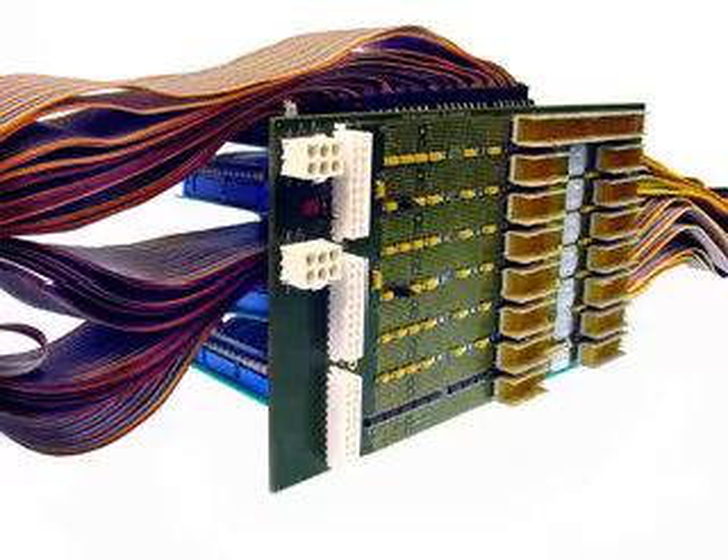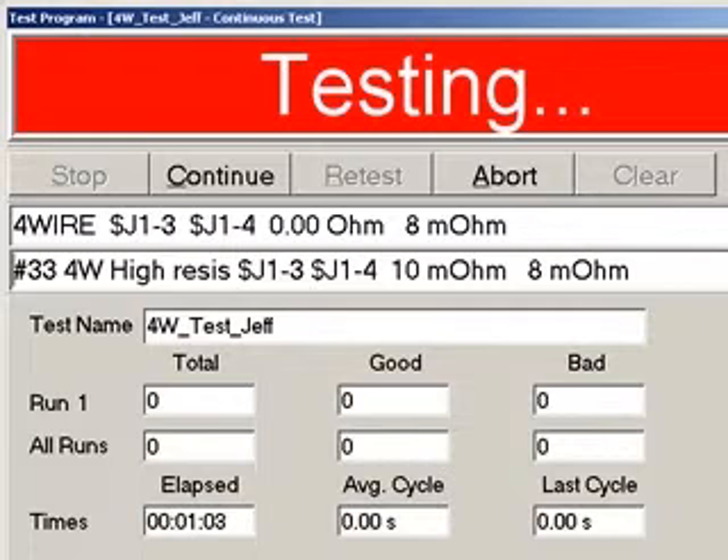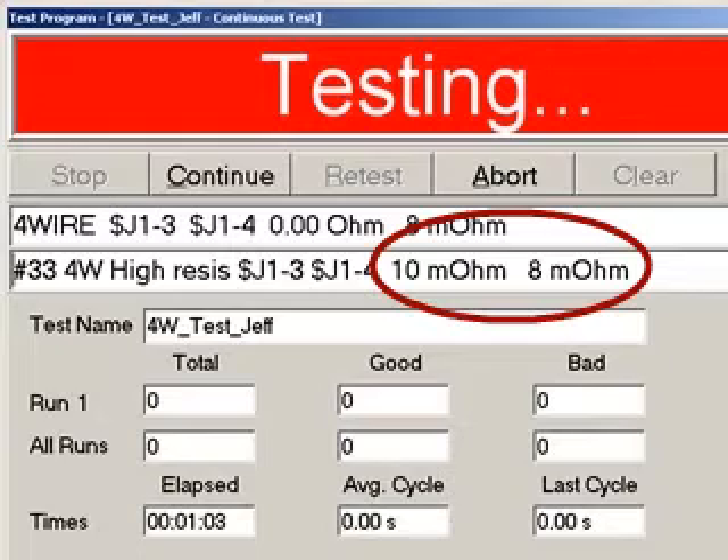The CH2 tests assemblies with embedded components such as resistors, diodes, and capacitors. With 4-wire Kelvin testing, it measures resistances down to 1 milli-ohm with a high degree of accuracy.